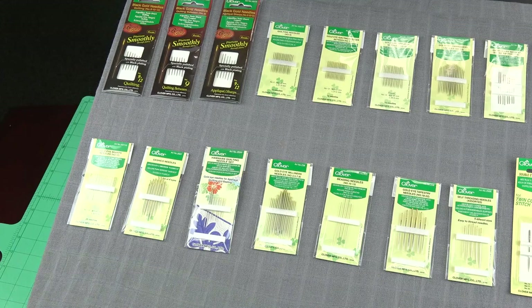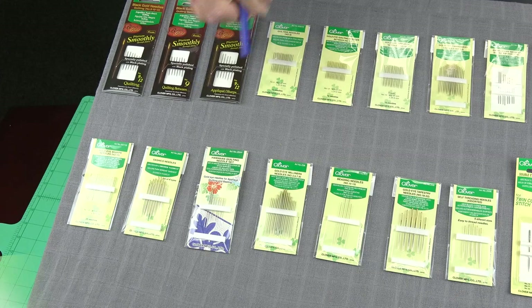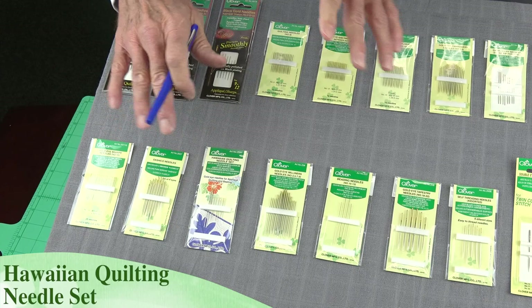We also have the sashiko needles. These are a little longer, a little stronger, and they're used for doing the Japanese sashiko embroidery techniques. We also have a Hawaiian quilting needle set, and these needles are designed specifically for doing this beautiful Hawaiian applique work on their quilts.